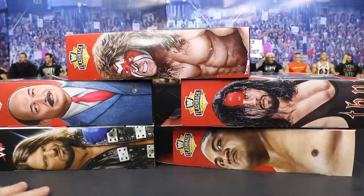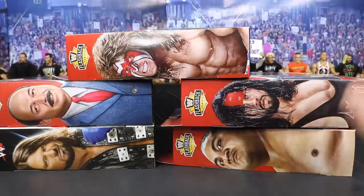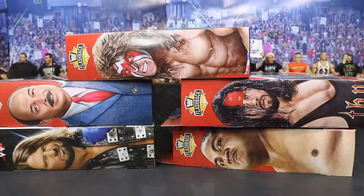We get four brand new figures here: Mean Gene, Ultimate Warrior Six, and Yokozuna. We're going to crack all of them out of their packaging, take a look at what they come with and all that good jazz. And let's go ahead and get into it.